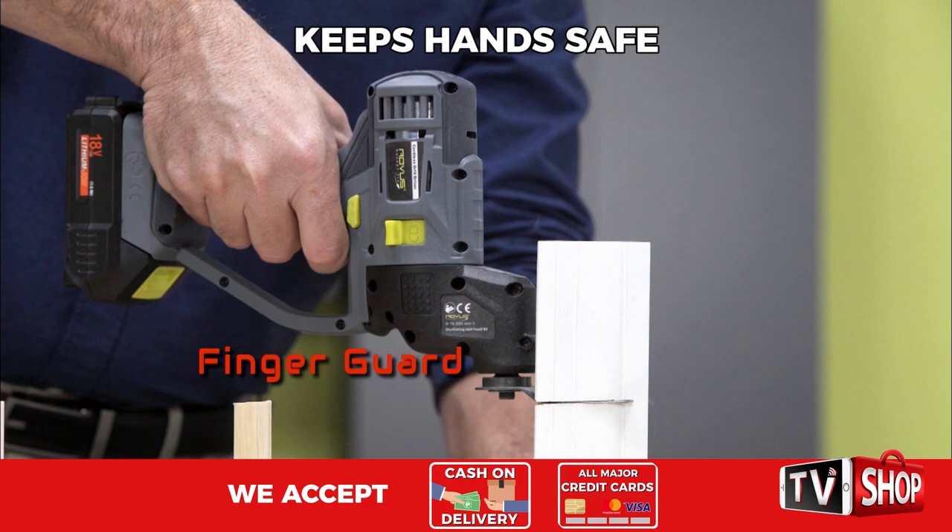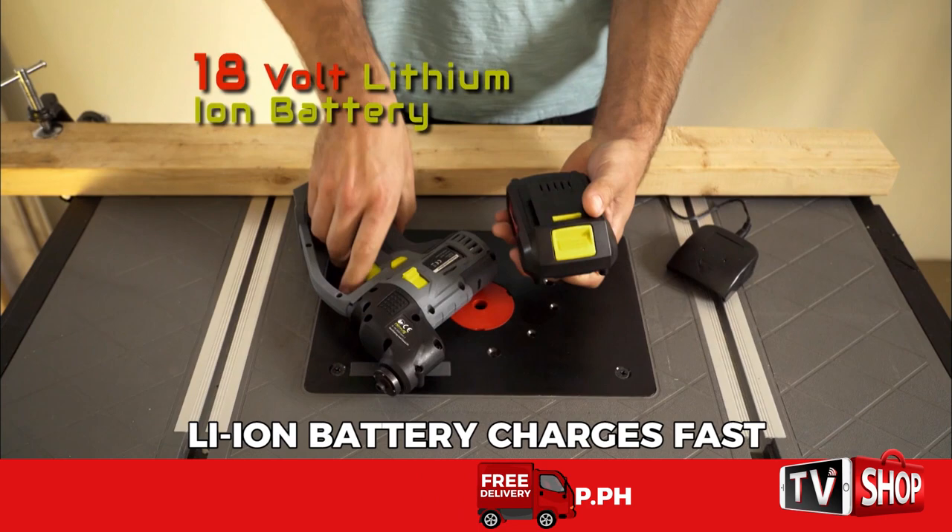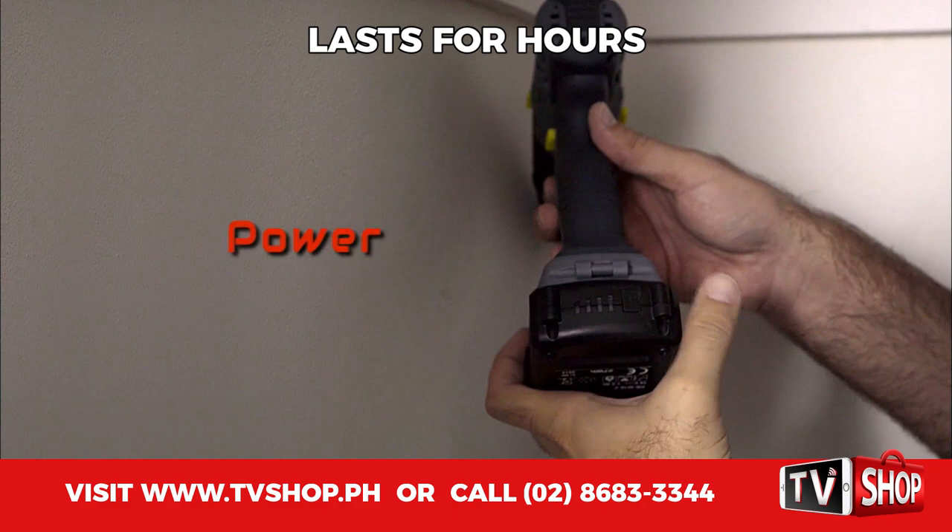Power tool cords get in the way, but RocketFix is cordless. The compact design lets you get into tight spaces, and it features hammer function capability. The 18-volt lithium-ion battery charges fast for hours of uninterrupted work. The power indicator lets you know when it's time to recharge.